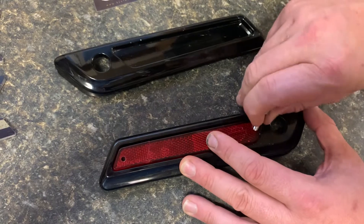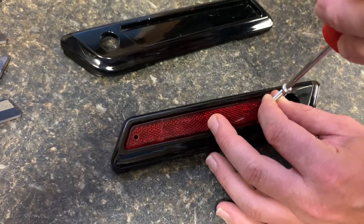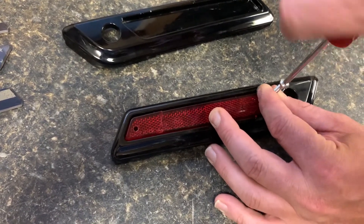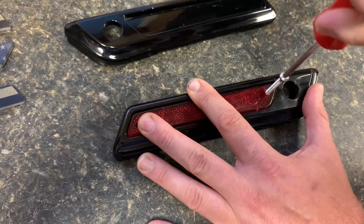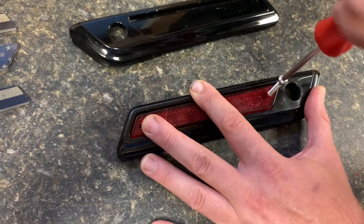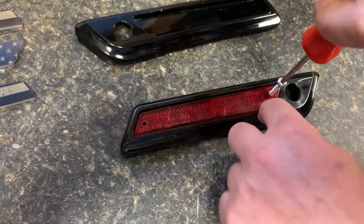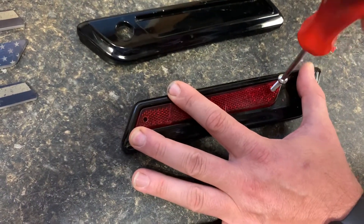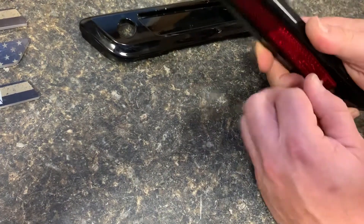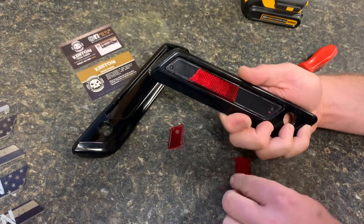The next thing you want to do is take your screw, which is a little bit bigger, and put it in that hole. Just kind of get it started and start screwing it in. It'll start catching threads, and the thing I like about this is it will not damage or scratch. I've seen other videos where they've tried using a pry bar and every time we've tried doing that it just ends up scratching. So stick it in there — you'll see it's already pulling away and you can pull the piece right off of there.